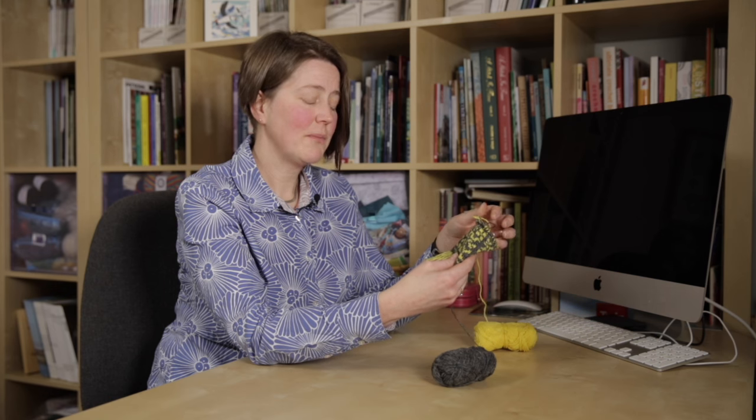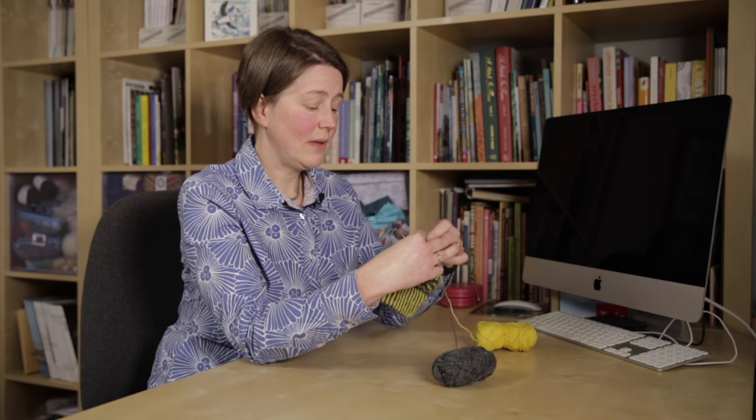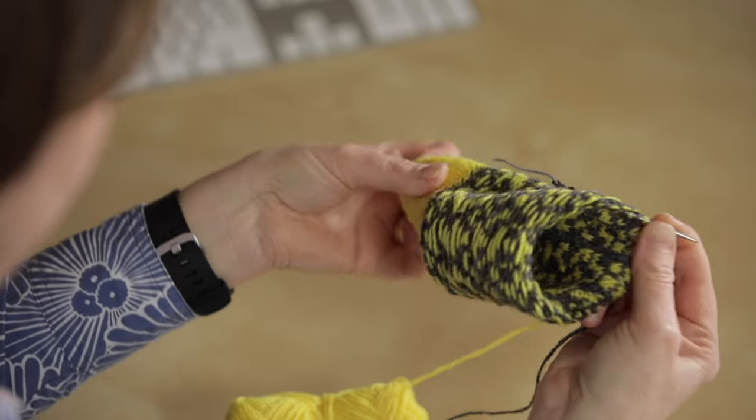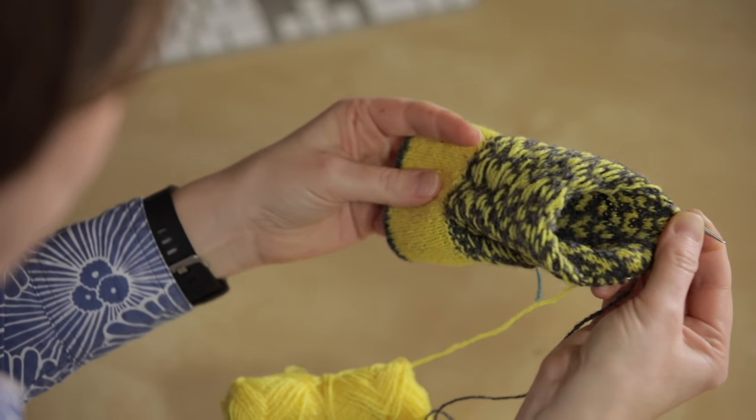Just one last tip for fair isle knitting: when you're working on a small circumference in the round, sometimes it can be hard to make sure that the floats are loose at the corners or in any of the areas, especially when you're shaping at the tip of a mitten. What I do in that situation is I turn the work inside out — and it's literally just turning it inside out, there's nothing else to it.